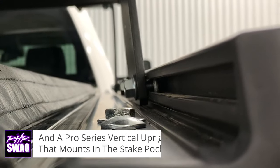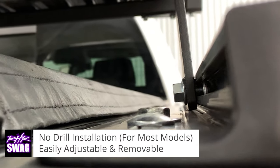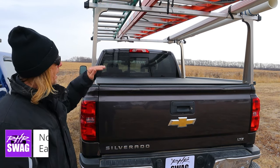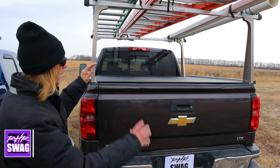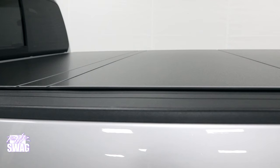The rack mounts to the stake pocket holes — in most applications it's a no-drill installation. This rack is adjustable and you can still utilize the cover.